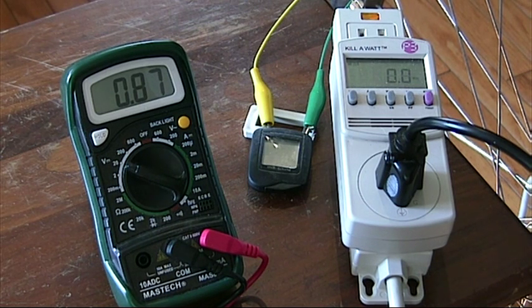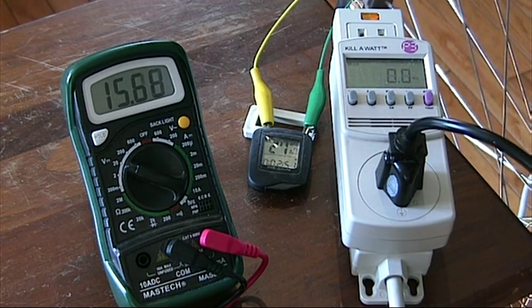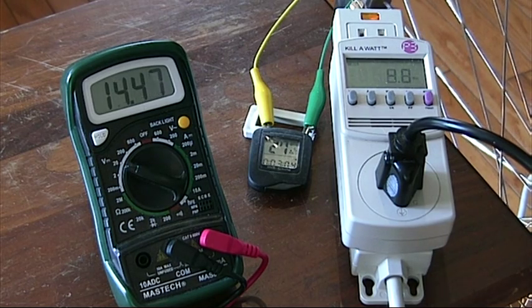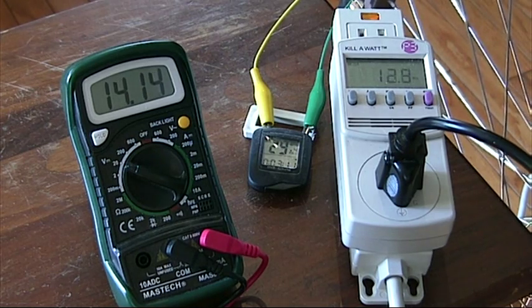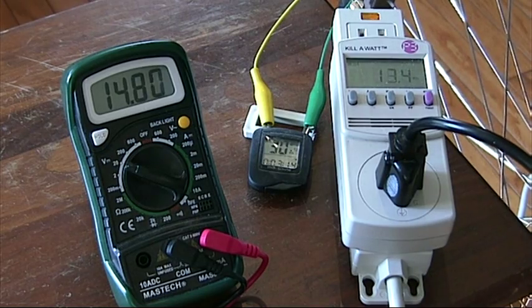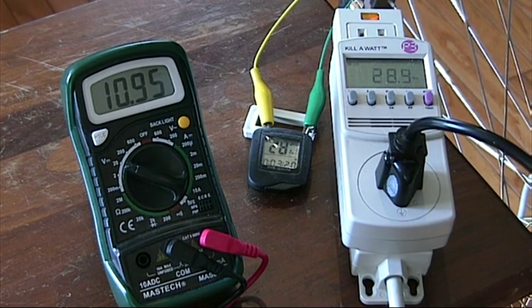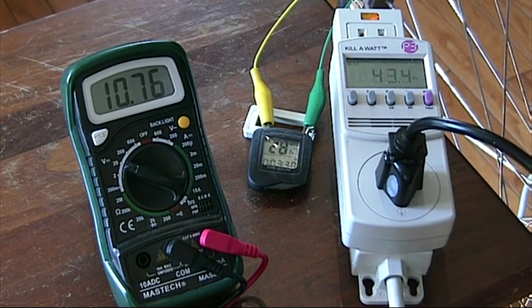I'll go as far as my legs will carry me at the very end. This is just about 200 RPMs — you can see there's plenty of voltage and the grid tie inverter is starting to generate wattage. Here it is at about 30 to 35 watts when cranked up to about 200 RPMs, and about 300 RPMs.